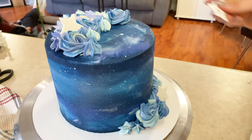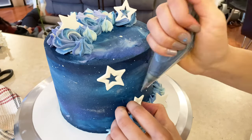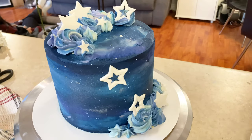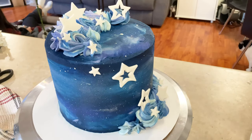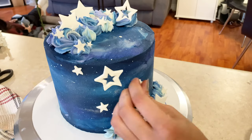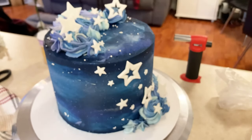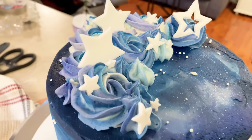Once the stars were dry enough to stand on their own, I started putting them on the cake. I used buttercream to attach the ones on the side, and just placed them wherever I thought looked good. I made three different sizes and scattered them around — this is also the part where you can be creative and do whatever you want. For the final touch, I added small round sprinkles scattered around the stars on the cake, and then it was all done.